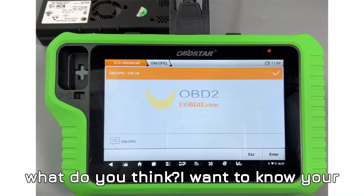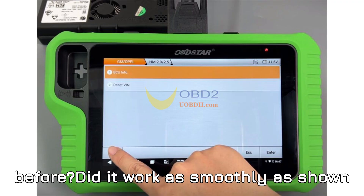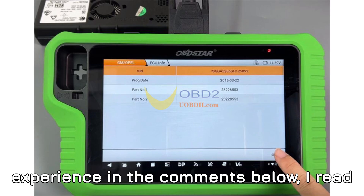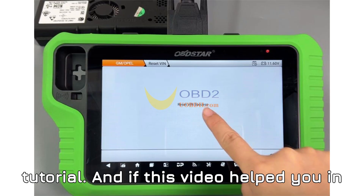But what do you think? I want to know your honest take. Have you used the X300 G3 for VIN resets before? Did it work as smoothly as shown here, or did you run into issues? Drop your experience in the comments below — I read everything and it helps others too. Let's make this a conversation, not just a tutorial.